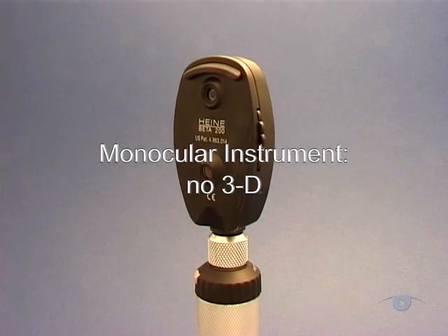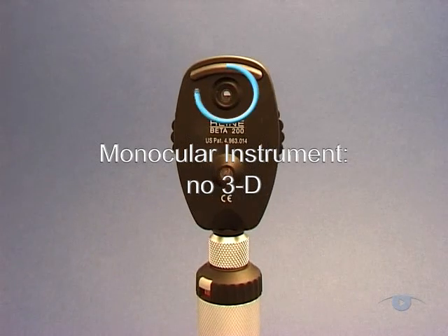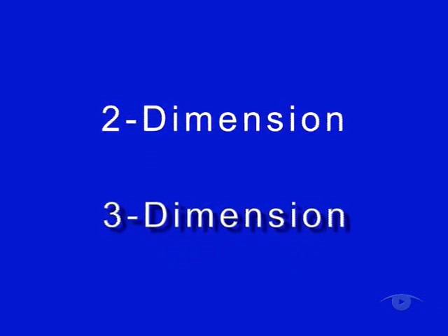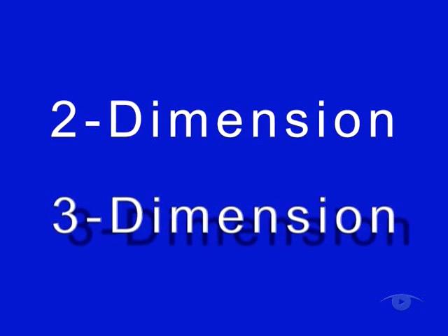Secondly, the direct ophthalmoscope is a monocular instrument and can therefore only ever give you a flat, two-dimensional image. This imposes limits on your accurate judgement of height and depth, which require stereoscopic vision.